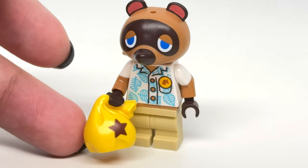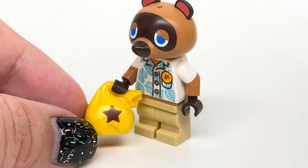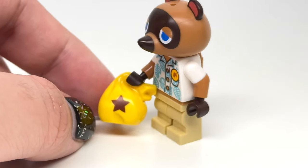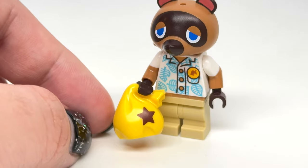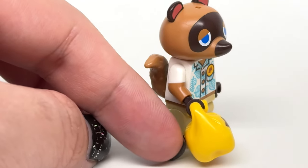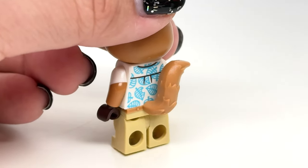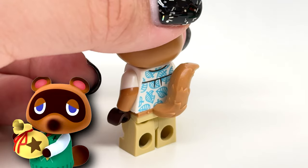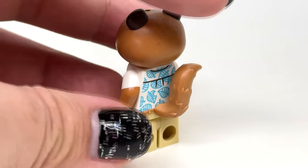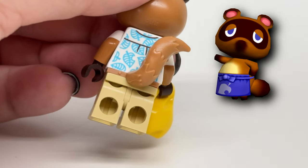This is the only set with Tom Nook. His design uses the New Horizons Hawaiian shirt which I really love, and I love seeing those dual molded arms as well as the use of mid legs. This is also the only set with the money bag with the design from the game — that's really awesome as a print. There's one problem though: the tail. This does not look like the Tanooki tail of Nook from the games. They just used the raccoon tail from Rocket Raccoon — that does not fit, and they didn't even do the multi-colors that the actual tail has.